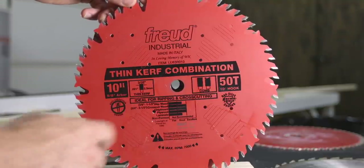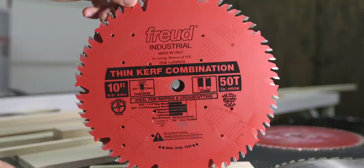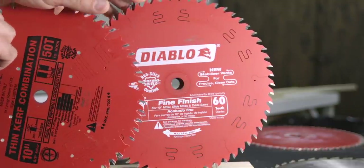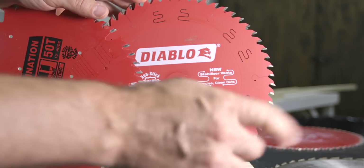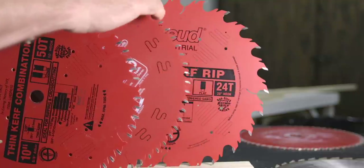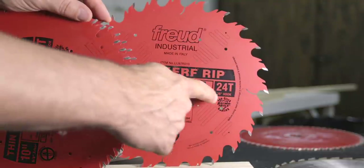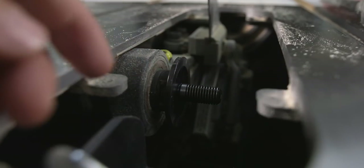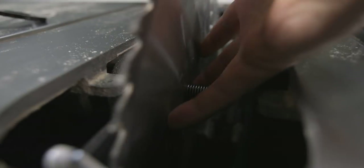Now that you understand a lot more about saw blades, my hope is that you'll be able to go out and purchase what's best for you. But if you're the type of person who likes to be told what to buy, here are my top three recommendations. The first blade I would buy is a 50-tooth ATB-R combination blade, which can be used on almost anything. Second, I would buy a 60-tooth ATB cross-cut blade, which can be used both in the table saw and in the miter saw. Lastly, I would buy an FTG ripping blade that's great for thick hardwoods and things like 2x4s. All the blades mentioned are made to fit a 5/8 arbor, which is the shaft that holds the blade to the motor. Here in the US, all stationary saws that use a 10-inch blade use a 5/8 arbor.